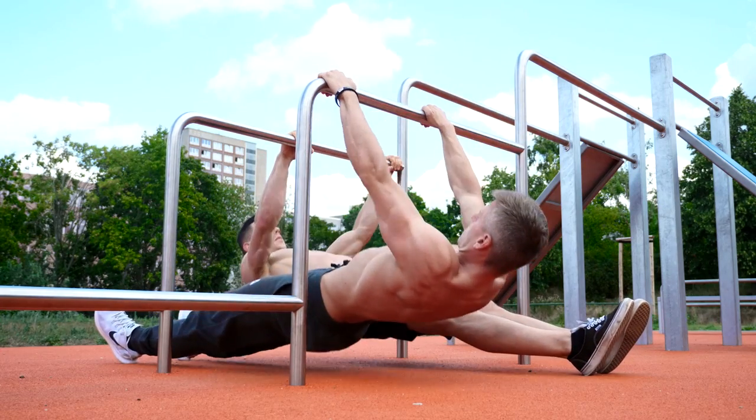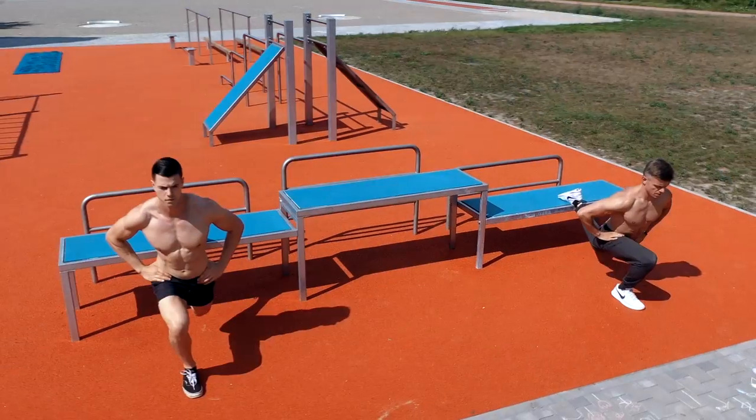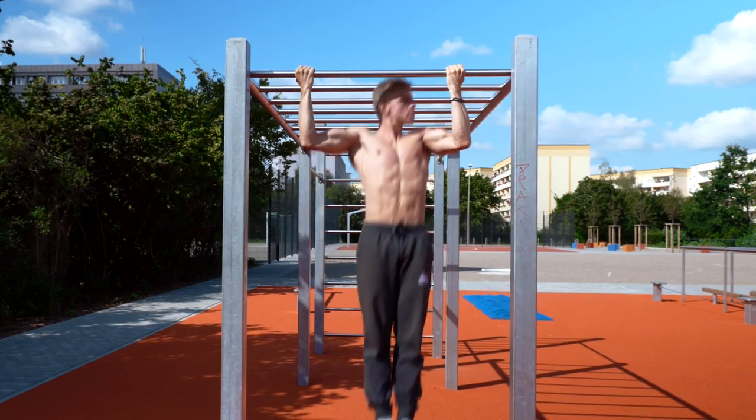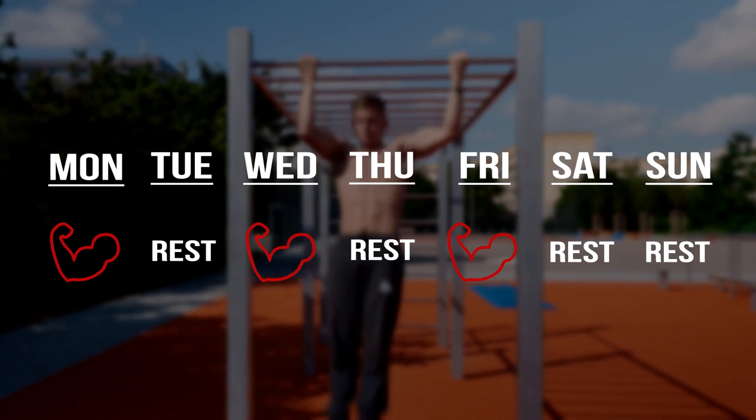Alright, back to the workout. This workout is a full body routine which trains your whole body in one session. You can do it as a beginner, an intermediate or an advanced athlete. We suggest doing this routine three times a week for one month.